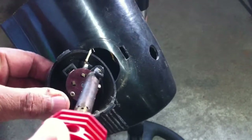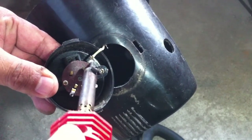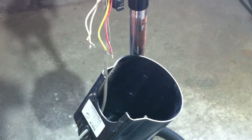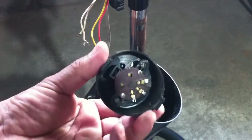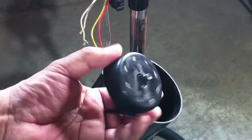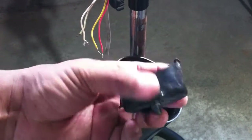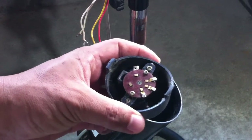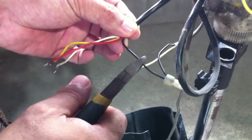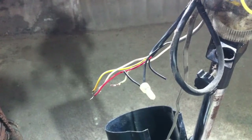Then desolder the grey wire that connects to one terminal of the AC cord. Cut the black wire that also connects to the motor, while the other end connects from the AC cord.